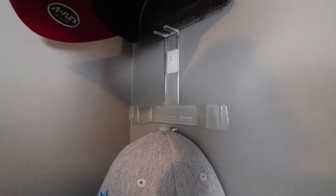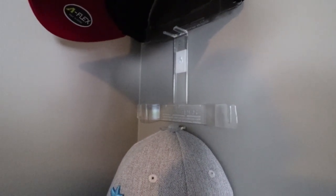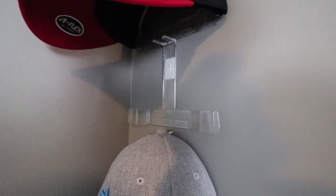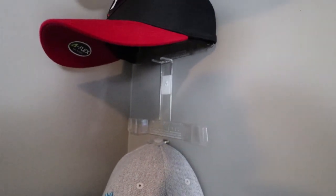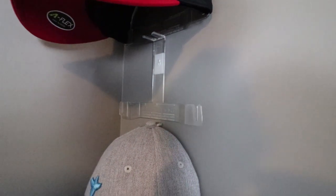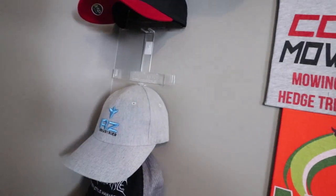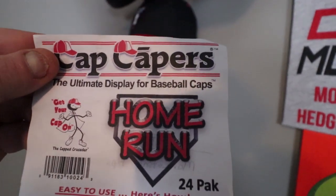24 of these for — I think it was around $39 for 24 of them. And that included, of course, prime two-day shipping. So quick video of how I hang my hats. And once again, they're called cap capers. We'll show you this display here — cap capers.